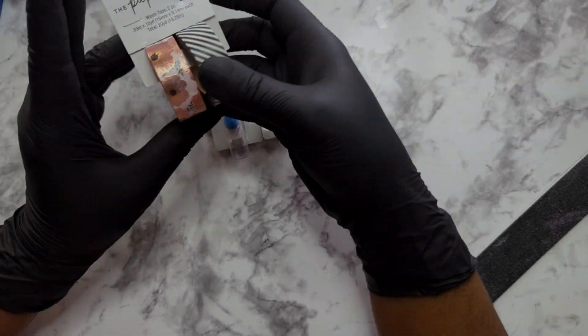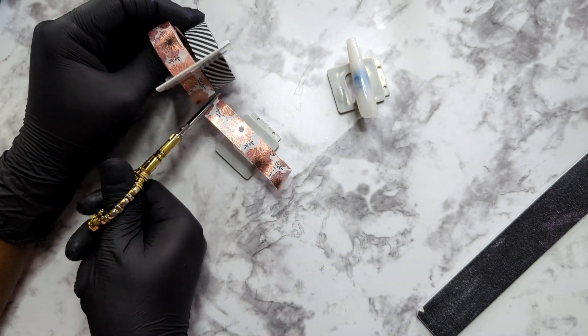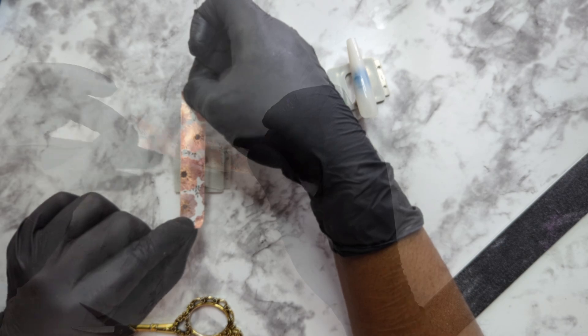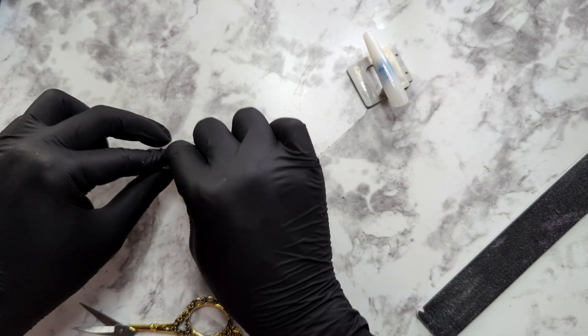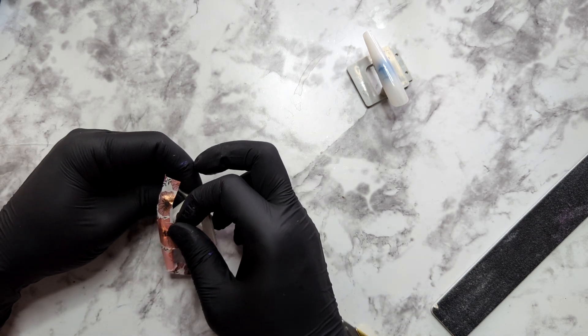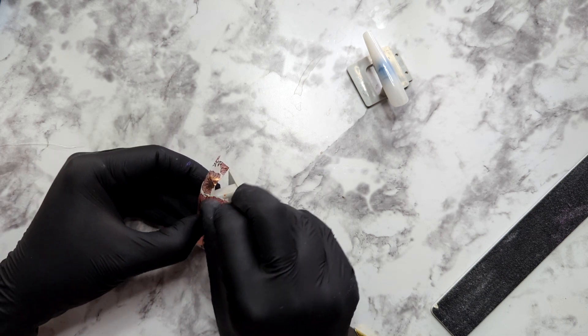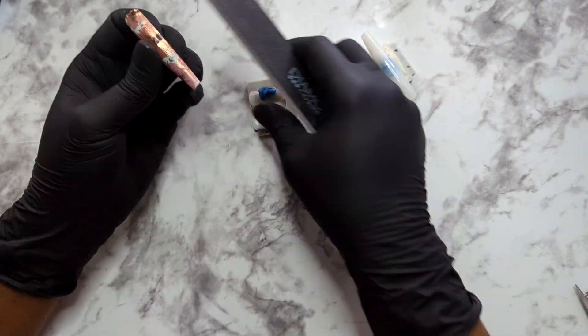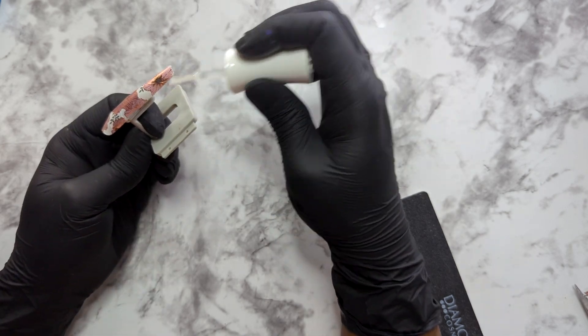Let's get started on the next design. For this design I'm doing pretty much the same as before, but I did run into a little bit of a problem — because the design is a little bit bigger, I had to put extra tape on the sides to give it a look like it was covering the whole nail. I did add a little bit of tape on the side to give it a look of a fuller nail, and I'm going to rub it in so that it can blend with the rest of the design. Let's go ahead and finish up this design by filing, sealing, and putting on some top coat.